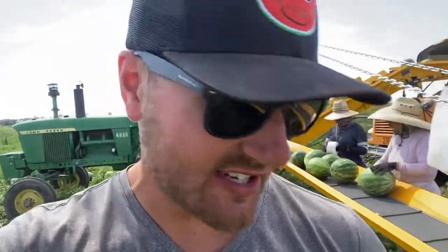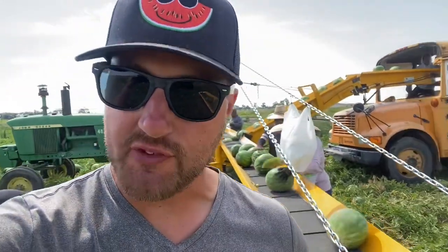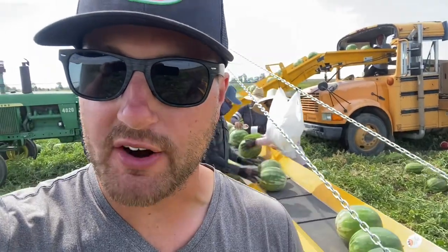What is up everybody? How's it going? We're back at it at the Watermelon Patch for another video. Today we're harvesting watermelons with the VegVayor — that's this piece of equipment right here, this yellow piece of equipment with the conveyor system on it.